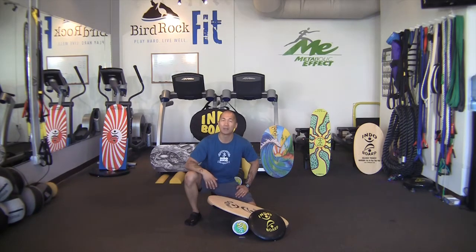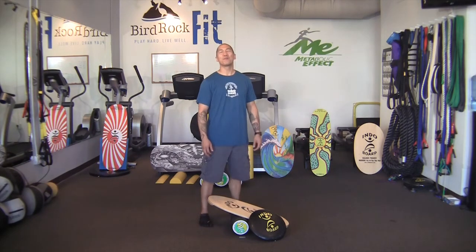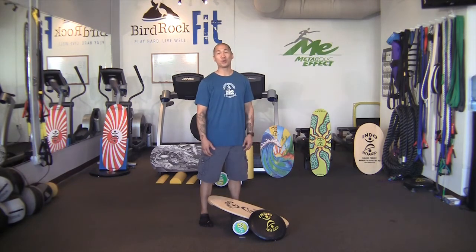Most importantly, we're going to learn how to modify and progress many exercises on the Indoboard for all users of all goals. One of the misconceptions in the fitness industry is that balance training has to be still — that couldn't be further from the truth. Balance training in its essence is about understanding and adapting to movement. Performing exercises on the Indoboard will improve neuromuscular response and help improve proprioceptive, postural, and kinesthetic awareness. Most importantly, training on the Indoboard is fun.